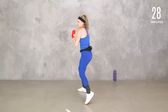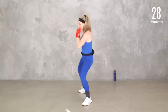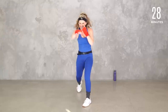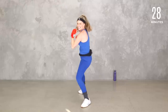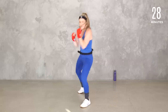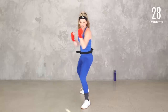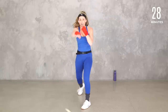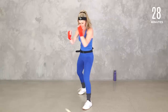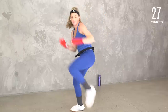Double time, here we go — take it up. Get low. Eight, seven, six, five, four, three, two. Right here, we're going: cross, cross, knee, knee, cross, cross. Instead of that one-and-one like we just did, we're going two. Keep it going.